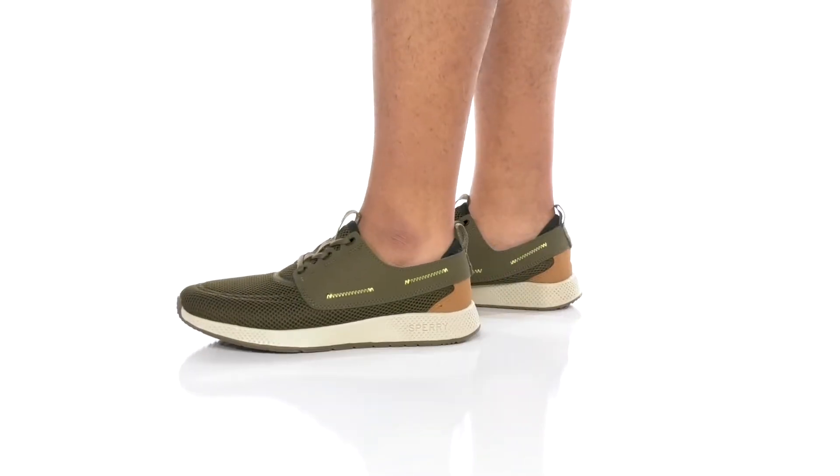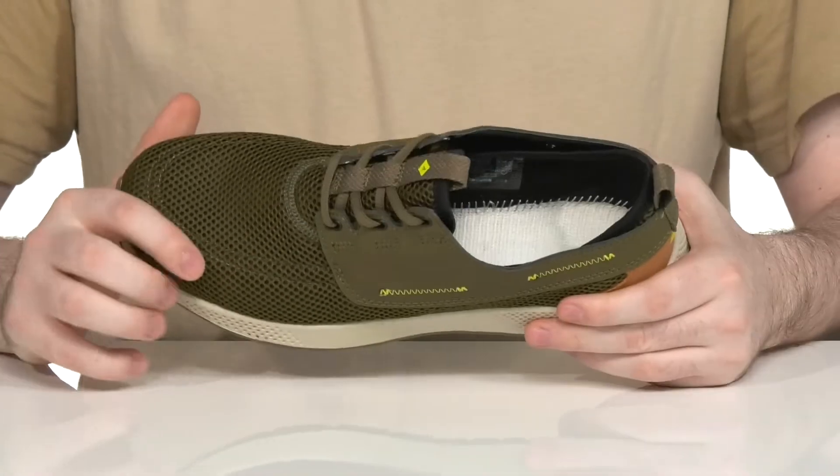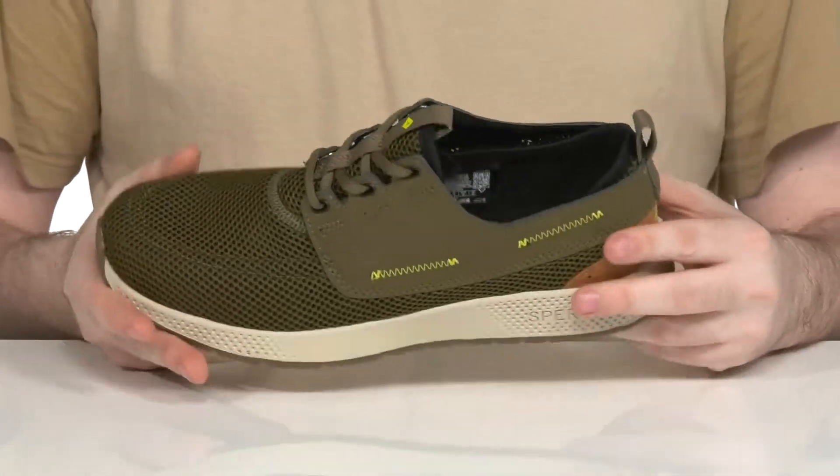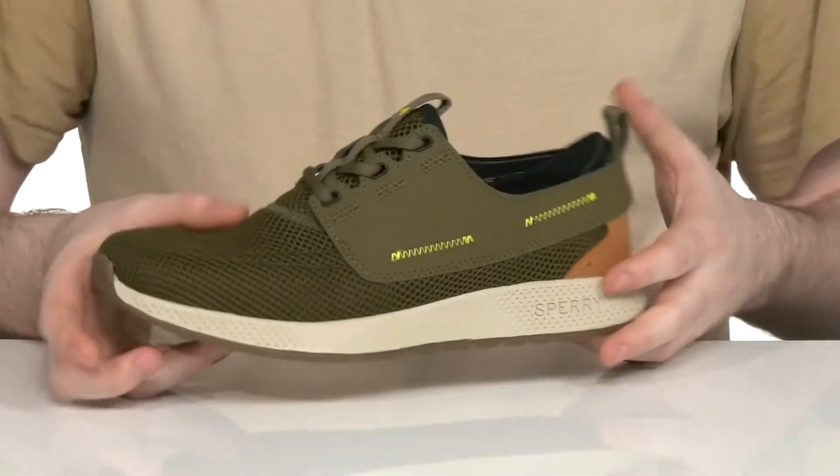Enjoy your summer this season in this sporty look from Sperry. This water-friendly sneaker has a perforated mesh upper with synthetic leather overlays adding style and strength throughout. It has an easy lace-up to keep it secure.